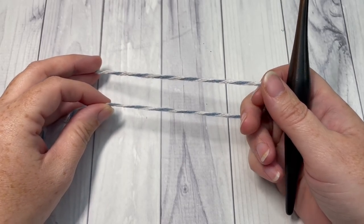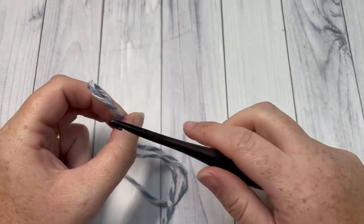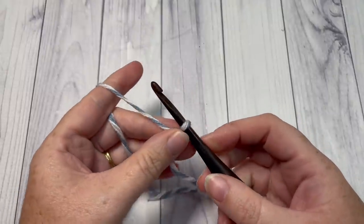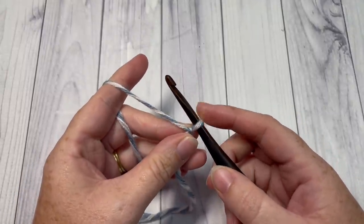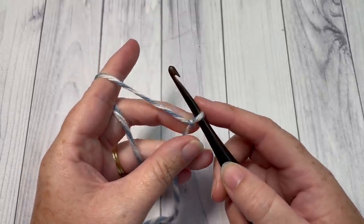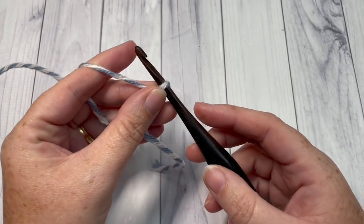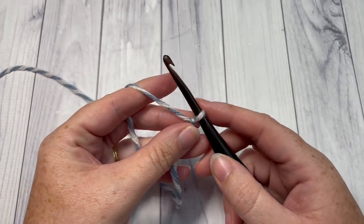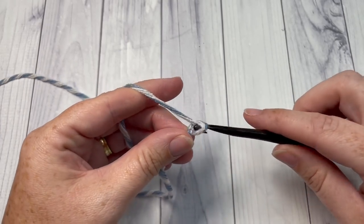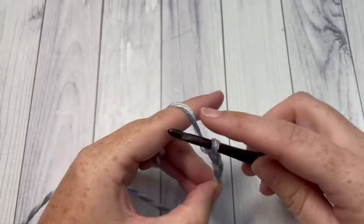For our shawl, we're going to begin by making a foundation chain of 252 chain stitches. If you prefer to make a foundation row for your first row, our first row will be a row of single crochet, so you could either work a foundation chain of 252 or a foundation single crochet row of 251 stitches. If you're working the foundation chain, go ahead and chain 252 stitches.